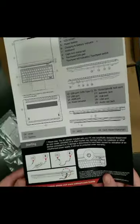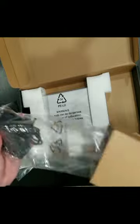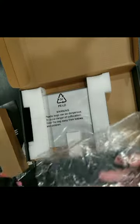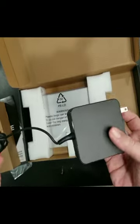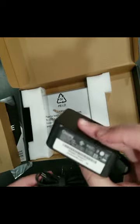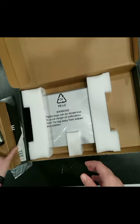Inside the box there's a little warranty card, a quick start guide for how to start the laptop, a standard power cable and AC adapter. This is not the first Motile laptop I've opened — this is actually our second, so I know where everything is.